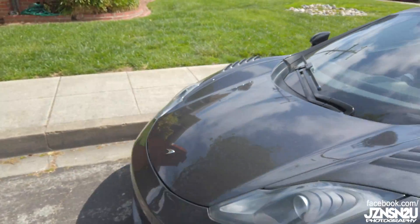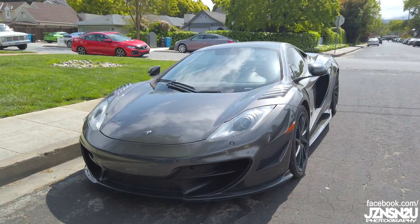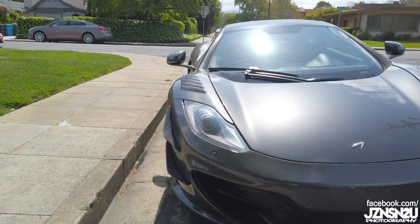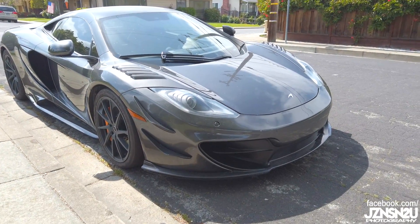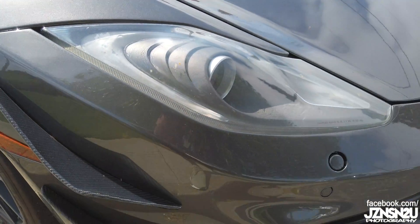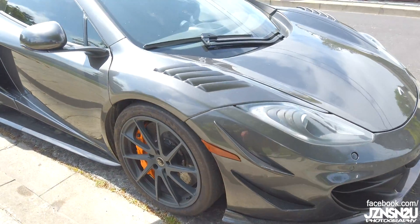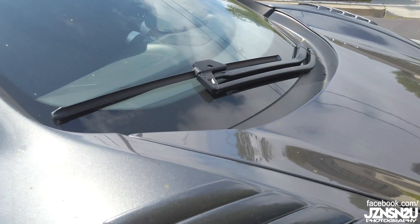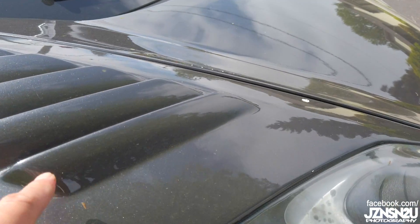Let me walk you through the modifications it has, because this thing is pretty sweet. For the front end, it's a McLaren MSO package — the fenders, the front bumper, and these canards right here. Looks pretty nuts. It's like the Porsche GT3 RS louvers right here. Looks awesome. Oh, it has a clear bra too.